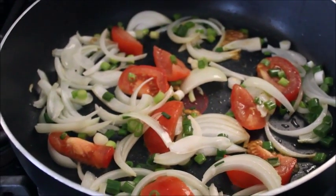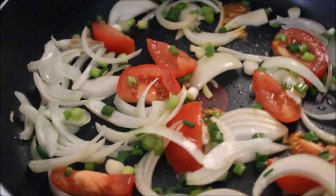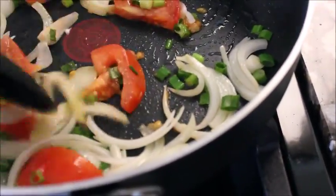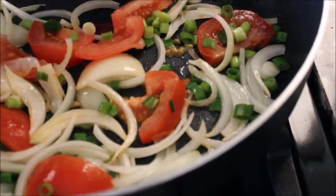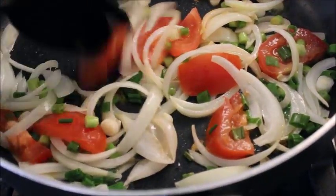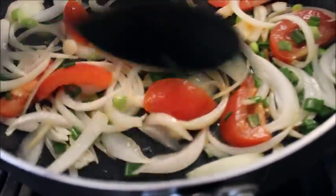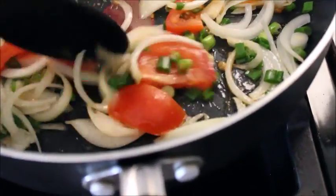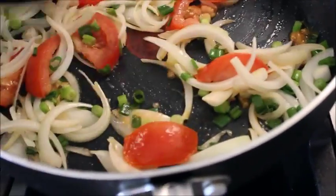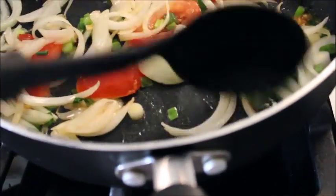I've got my onions, tomatoes, and green onions frying up in there. I just love the way that smells once it starts to fry up, and then once it gets soft I'm going to add my corned beef in. I love to cook with this stuff — it just gives it a really good taste. I didn't use the whole onion because it was too big; I was looking for a smaller one but they're all huge. Usually when you buy them you get a couple small ones, but we must have used them when he was home.